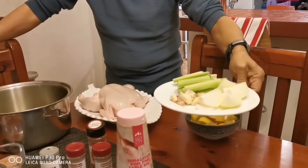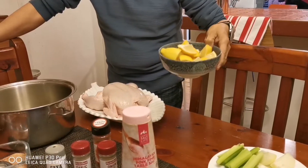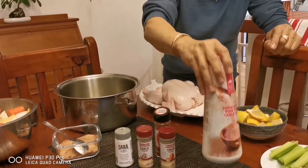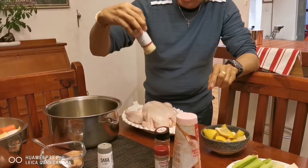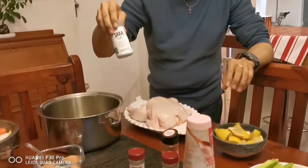onions, garlic, and lemon. For my seasoning I will be using salt, onion powder, paprika, onion — or rather garlic powder — and then white pepper.